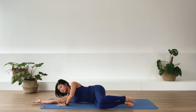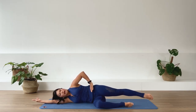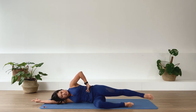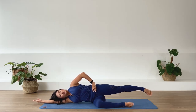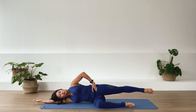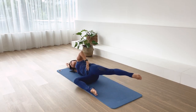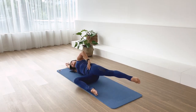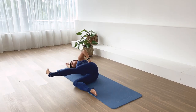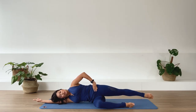Straighten the underneath arm and extend the top leg. You can go ahead and press your top hand on top of your pelvis and gently lengthen the pelvis away. Now from here, dorsiflex the foot, forward kick. Exhale. Inhale, reach. Exhale. Inhale, reach long. Exhale. Two more. Reach. Last one. And reach.